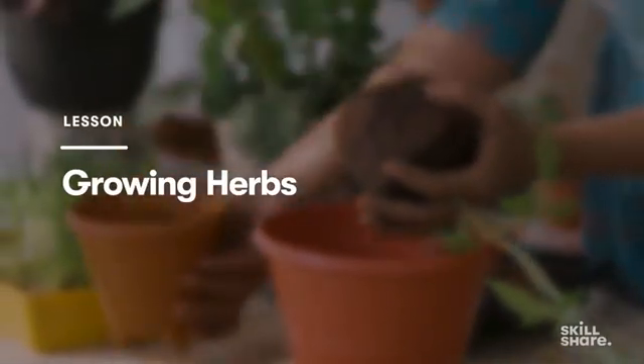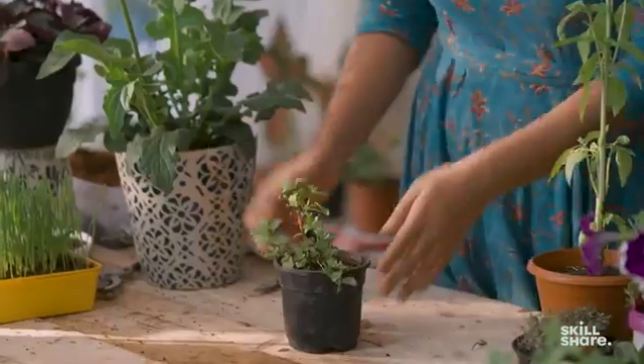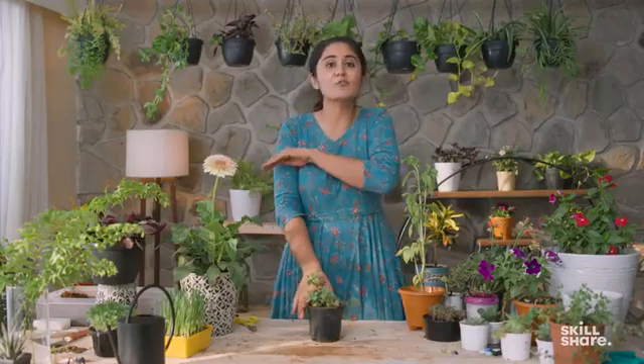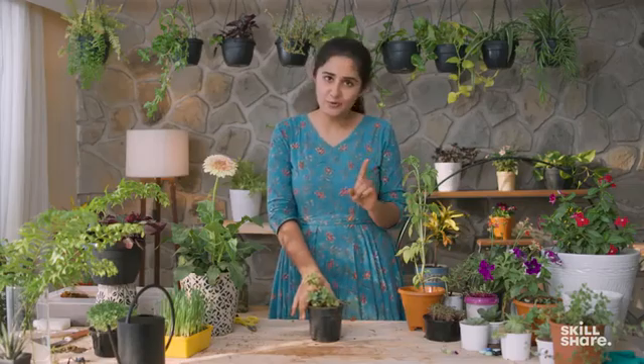Among the 5 easiest herbs that anyone can grow at home, my top recommendation is mint. This actually tends to grow as a bush, so you need to contain it in a pot. If you do not grow it in a pot but instead directly in the ground, it will take over your entire garden, and you don't want that to happen.